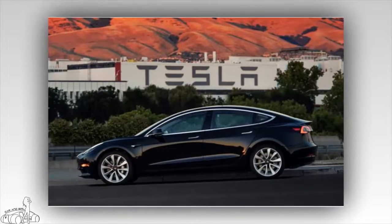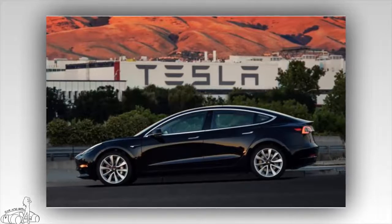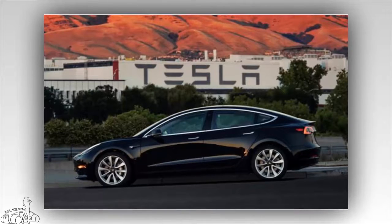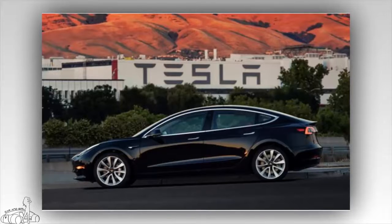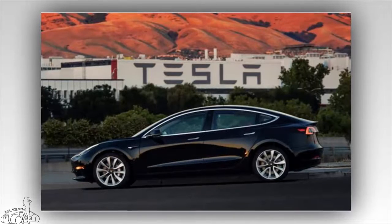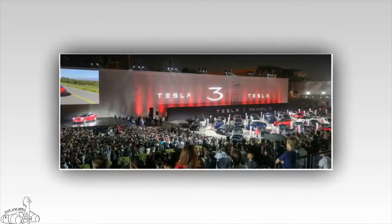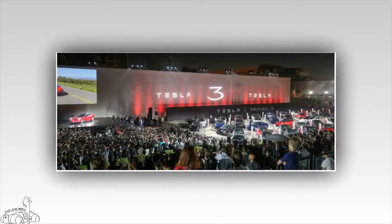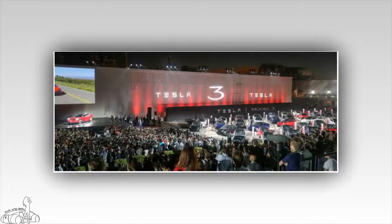The Tesla Model 3 long range has a maximum operating range of 498 kilometers, accelerates to 100 km/h in 5.1 seconds, and reaches a maximum speed of 225 km/h. The long range can run 273 kilometers after a 30-minute Supercharger session. Using a 240-volt domestic power source, one hour of charging provides 48 kilometers for the standard and 59 kilometers for the long range.